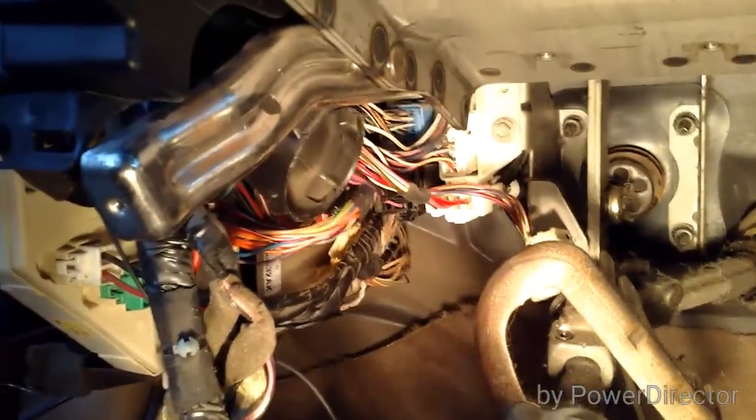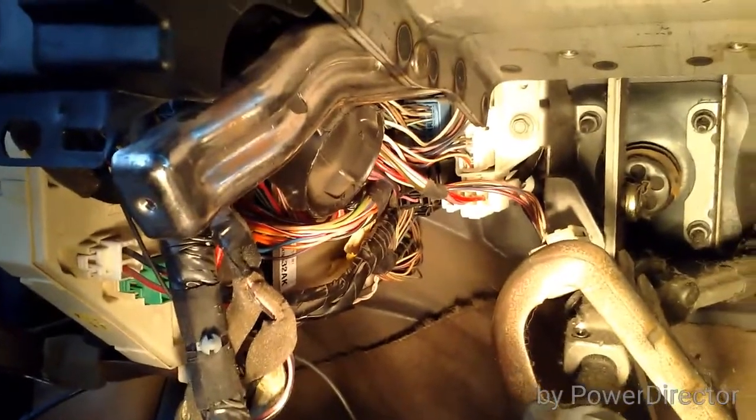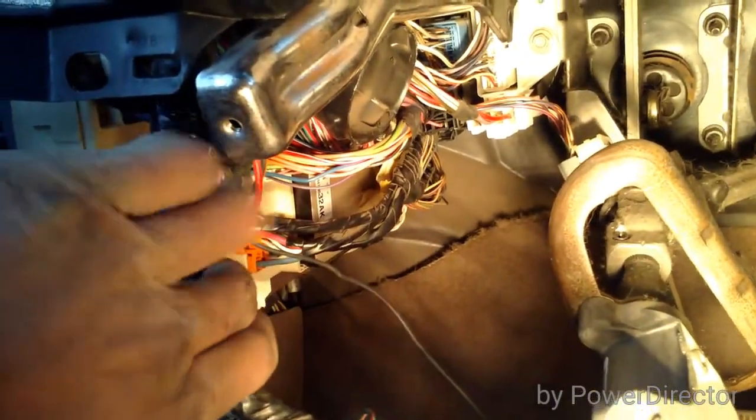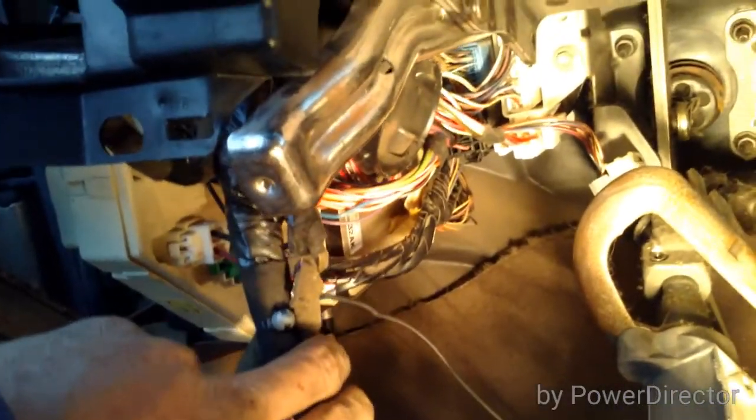Time to disconnect some wires. On the driver's side where the fuse box is, I'd just go ahead and disconnect everything, because nothing is more frustrating than pulling on the dash and having wires stuck that you should have unclipped — they're quick release and easy. On the other side there's a white connector on the left and a lower one down there too; disconnect them both and save yourself the trouble.